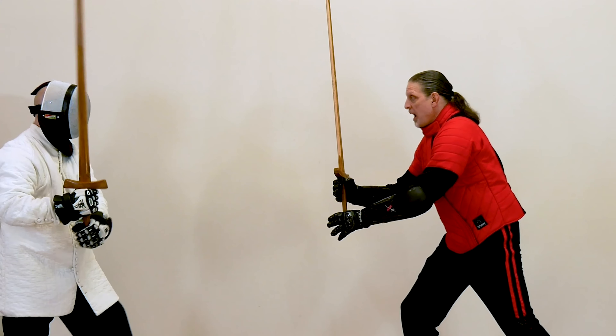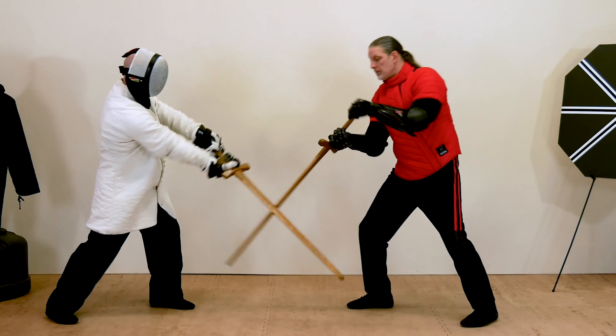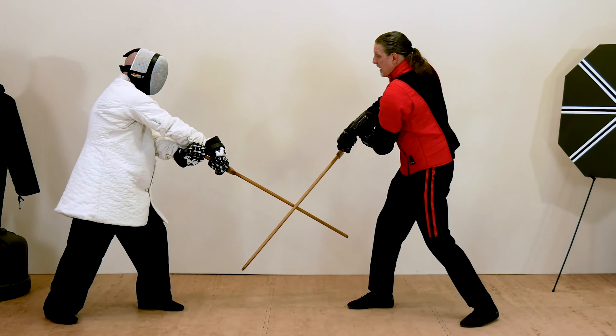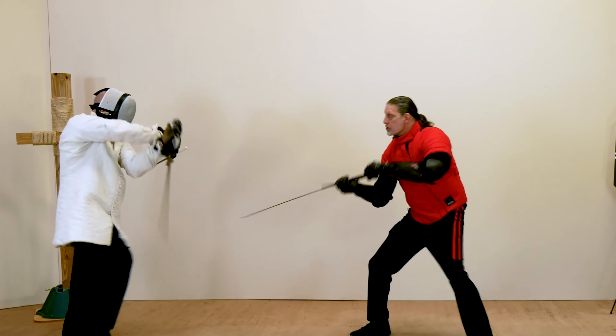In Level 6, you'll build a solid defense based on evasion and blocking. You'll also learn advanced blocking concepts such as jamming blocks, dynamic blocking, and parrying.